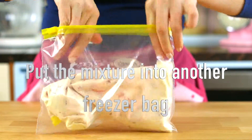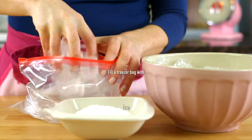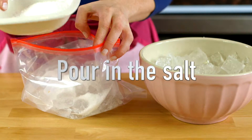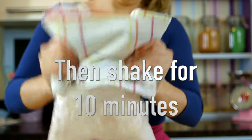Put the mixture into another ziploc bag. Then fill a third ziploc bag with ice and pour in salt. Put the strawberry mixture inside the ziploc bag, then shake for 10 minutes.